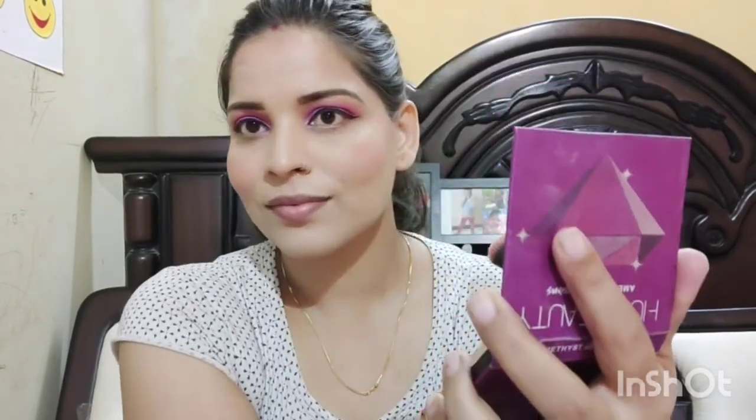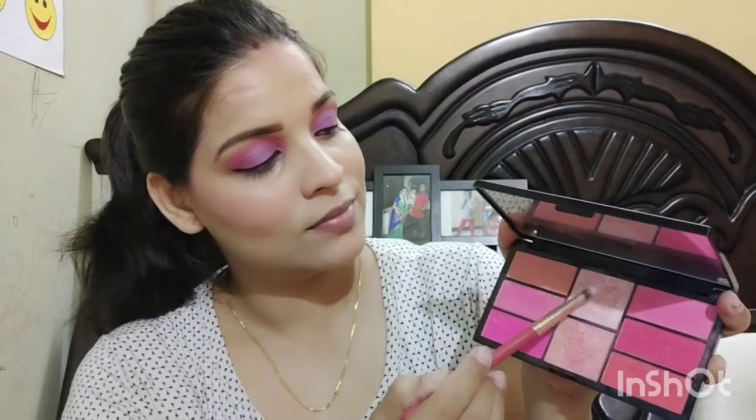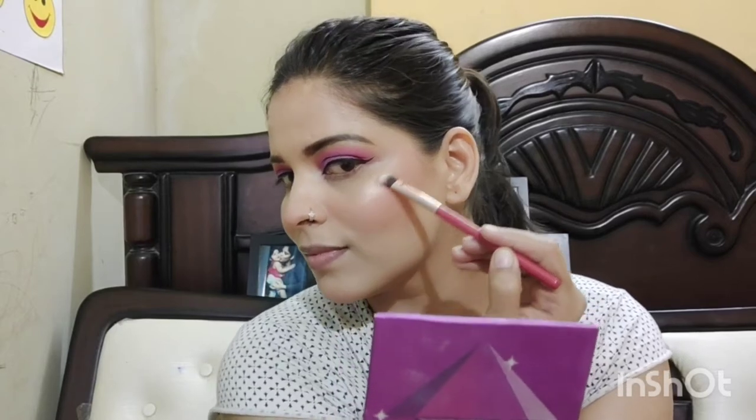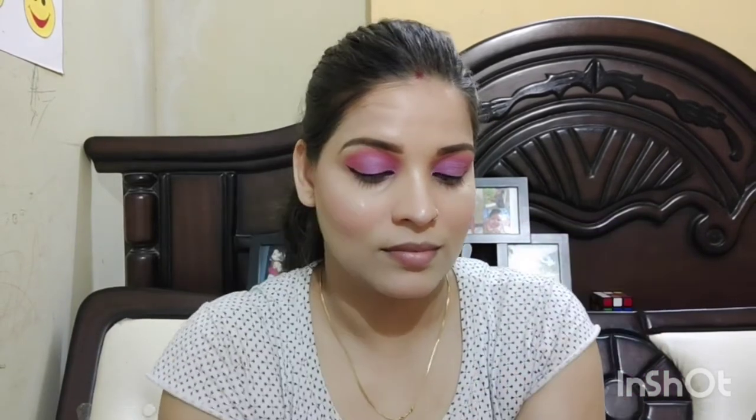Next, I have used the Swiss beauty palette — I picked a blush shade so the face looks good. I also used the highlight from the same palette. When I am applying it, the face looks naturally very good.